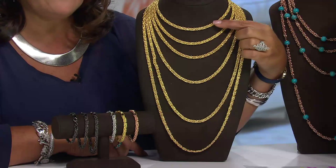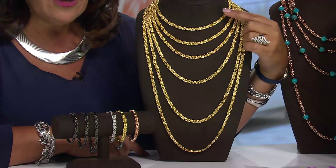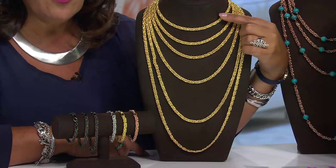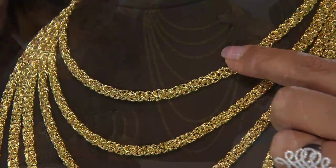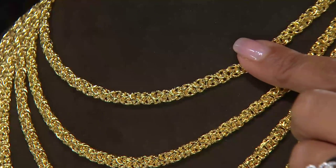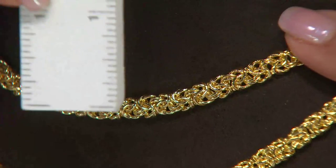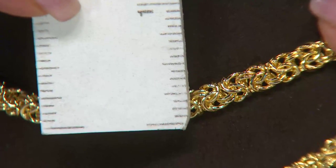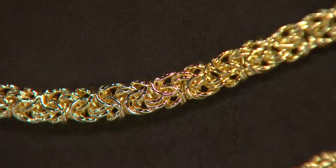The 16-inch necklace is $59 — what a nice way to try Bronzo Italia. Wear it every single day, put a pendant on it, and the color goes through and through. Did you always want a solid gold Byzantine necklace of this width? We're talking about a quarter of an inch — yowza! In a Byzantine, that's a lot of metal. It looks like 18-karat gold, I'm not going to lie.